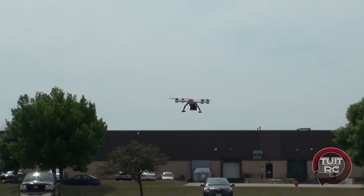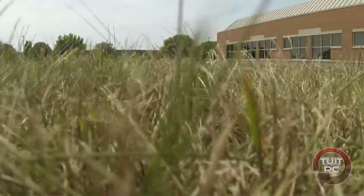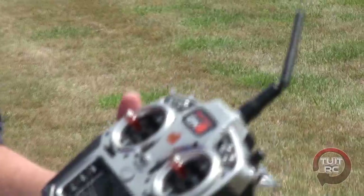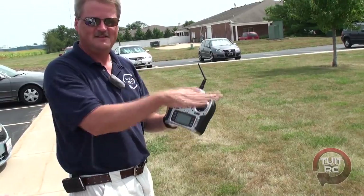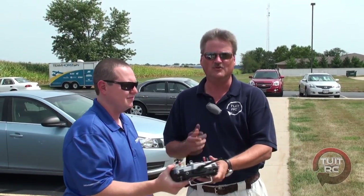Just flip that switch all the way down — I'm landing. What it's doing is trying to figure out if it's on the ground, and once it does, it shuts off the propellers. That's the auto land feature — that's all it took. That was so much fun, thank you so much for letting me try out the 350QX. I think we're going to fly it a little bit more, but for now we'll see you later on the tube!